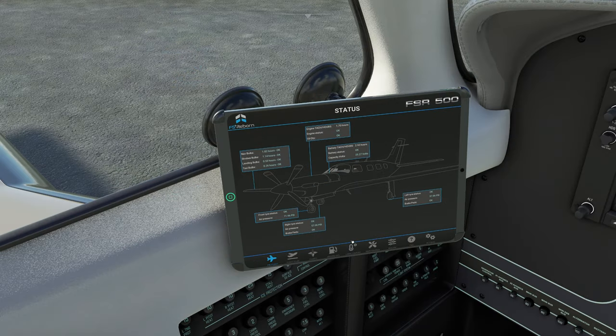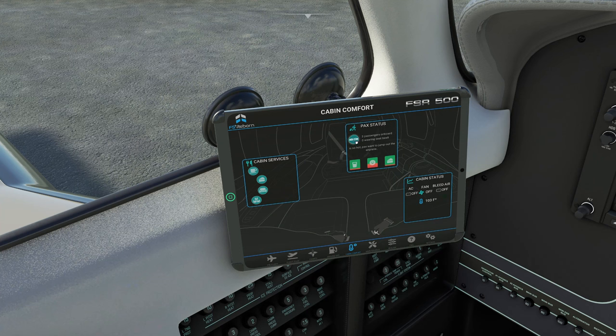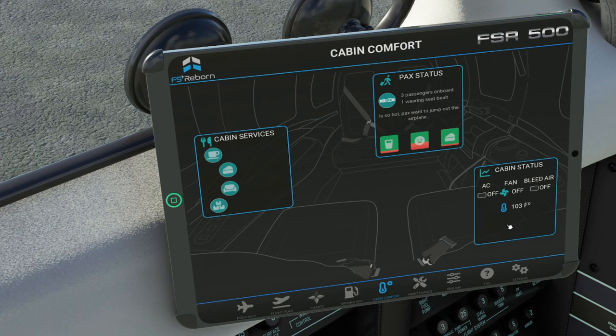Now I want to take everybody back to the cabin comfort tab. As you can see, now that we have all the passengers in, we have a passenger status at the top. This will tell us whether they're thirsty, hungry, or hot or cold. We also have the option to tell them to wear their seatbelts — it will tell you how many are wearing seatbelts and how many aren't. If you tell them to take the seatbelts off, you will notice that maybe some people may not want to take their seatbelt off.